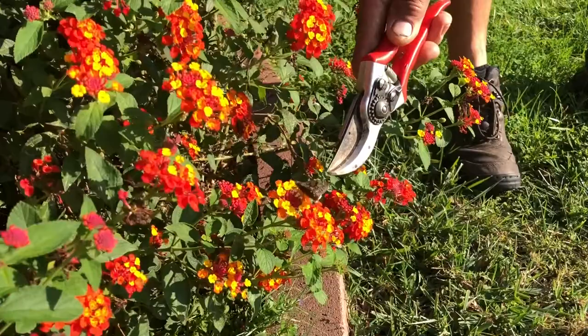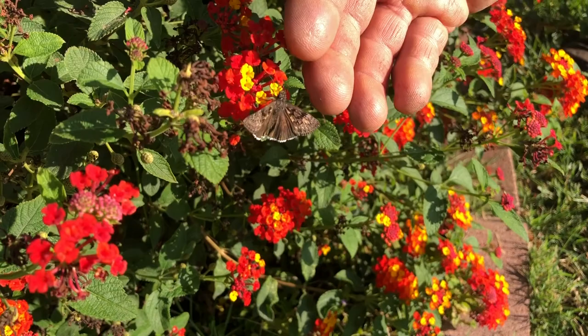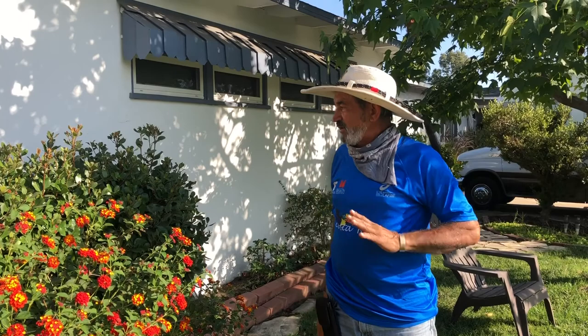We can see a moth in here — butterflies and moths. She might jump to my hand if I carefully do it. I don't have the touch today. Many times I have the touch and they say, 'oh, I like the hand.' But she is not doing it, but you can see a moth in there — butterflies.